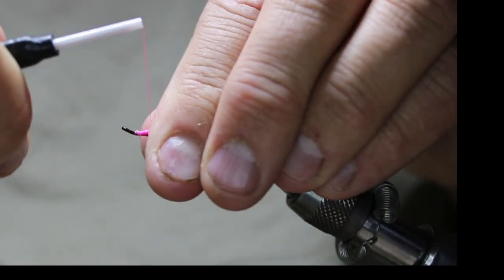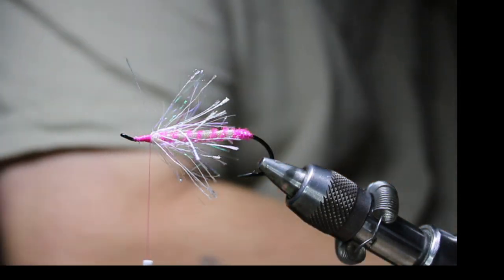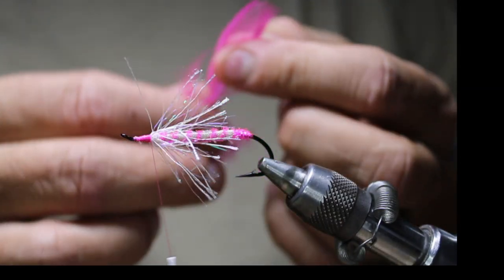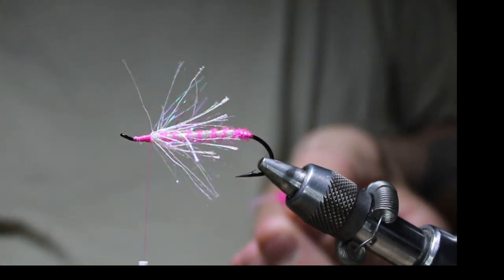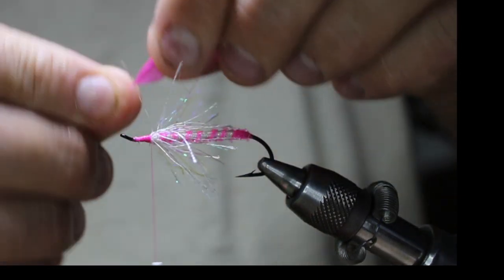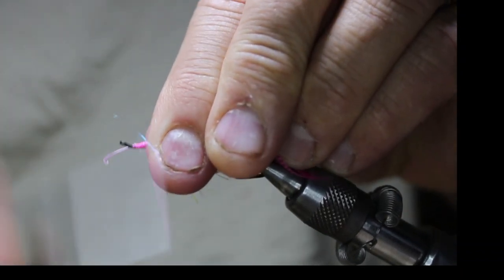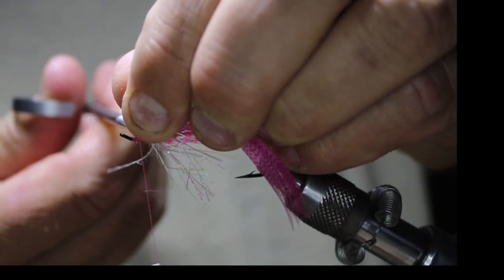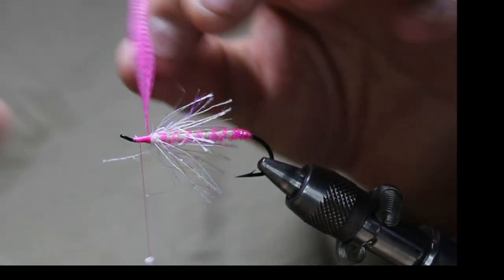Now I'm just going to come back to there and get myself a nice long mallard plank feather. Sometimes you'll have to dig around, but I've got a longer one in this package which is really nice for this. I'll nip off what I don't want, tie this in by the butt, and lay it on the side with the shiny or more colorful side out. Just going to kind of break that stem a bit.